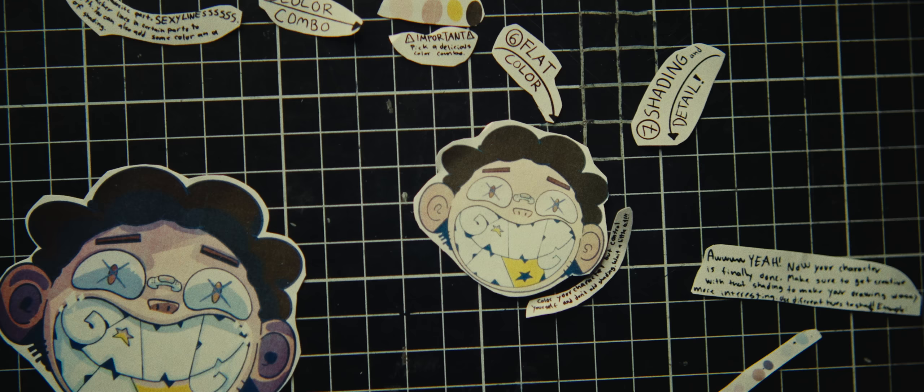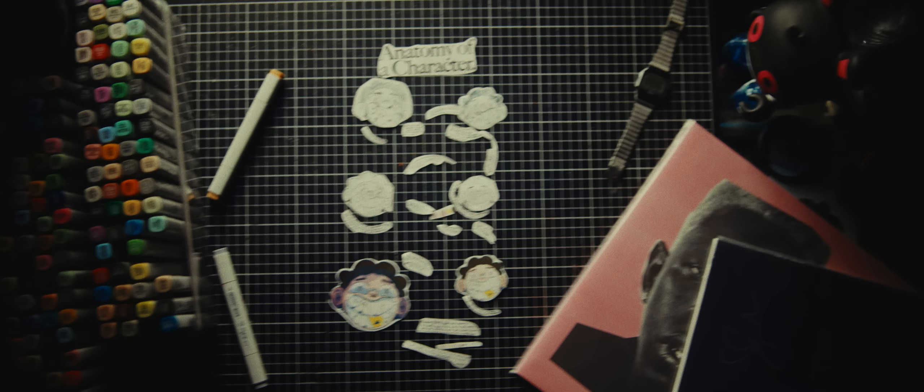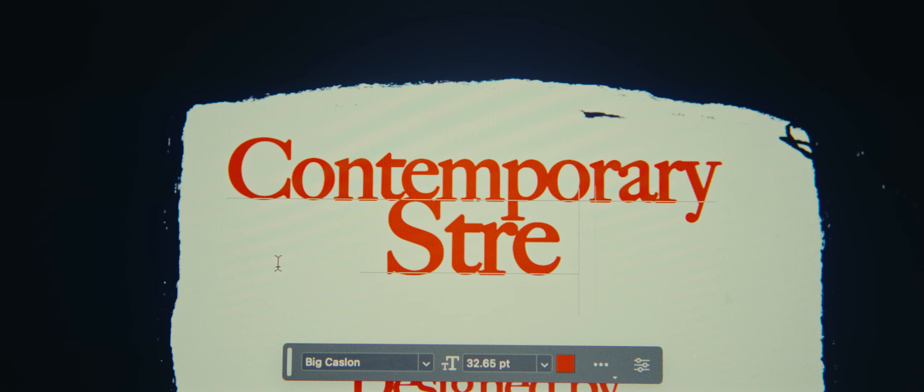I proudly present to you: Anatomy of a Character. Now that my collection is complete, we can start working on the last three details — the neck label, the hand tag, and the packaging. After a month of working on it, it's finally done: Contemporary Streetwear, a clothing collection by Gox.